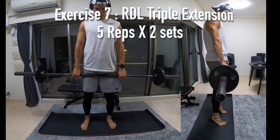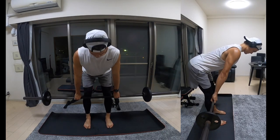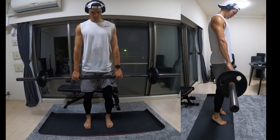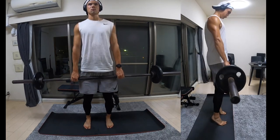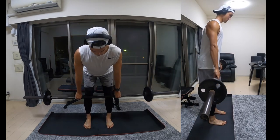Next up is an RDL triple extension. This is the exact same movement as the last exercise, however when you come up you're going to be triple extended — lifting your heels off the floor, including a calf raise in the movement as well.